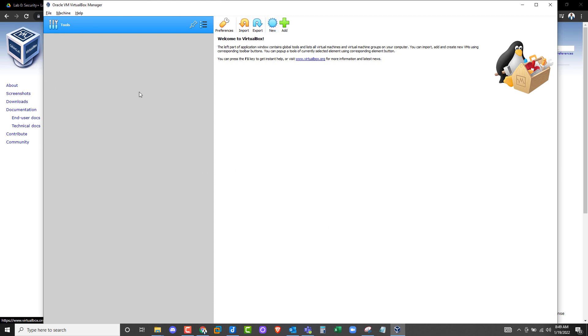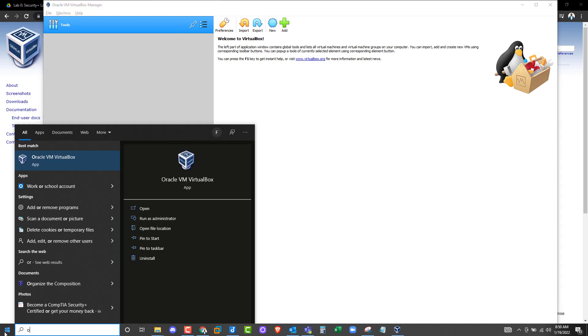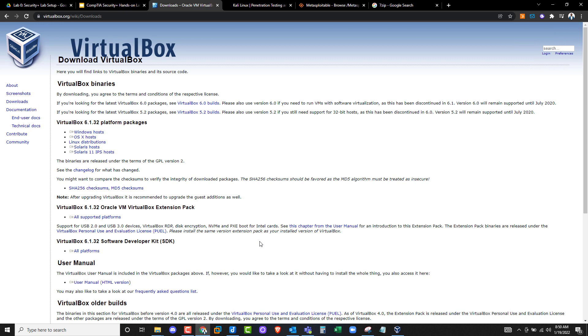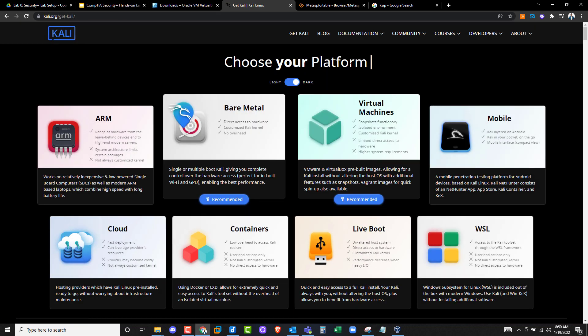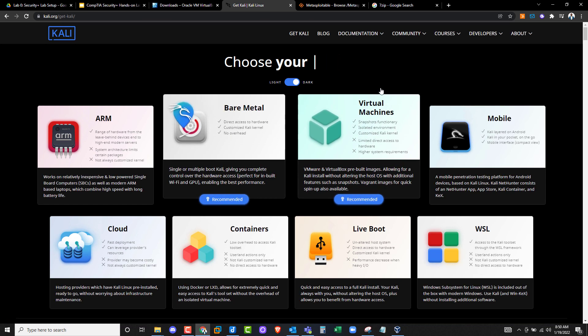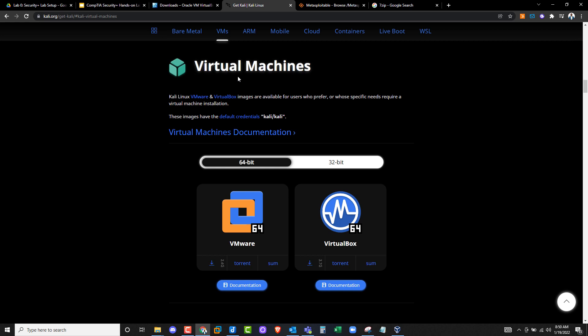VirtualBox should start automatically. If it didn't, go to the start menu, search for Oracle VirtualBox, or just type in VirtualBox and select it. Let's minimize that for a second. The next thing we need is Kali Linux. Go to Google and search for Kali Linux, or just go to kali.org. Once on their website, click on Downloads. What we need here is the virtual machine — I don't want you to download the bare metal because that takes forever for the whole installation process. So click on Virtual Machines, and that will scroll down to where you can see the 32-bit and 64-bit options.